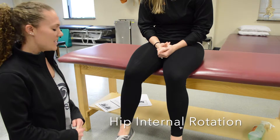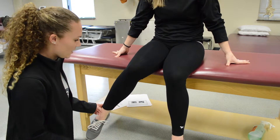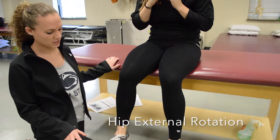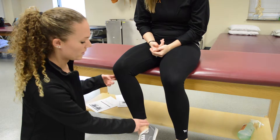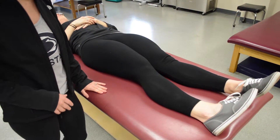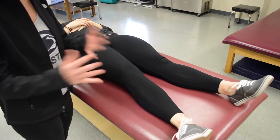For hip internal rotation, have your patient bring their ankle out and apply pressure at the distal ankle, pushing them in. For grade two, have them lie supine, bring their foot out, and have them roll in. For hip external rotation, have the patient bring their ankle in and apply pressure at the inside of the ankle, pushing out. For grade two, bring the patient into internal rotation and have them roll their ankle or hip out.